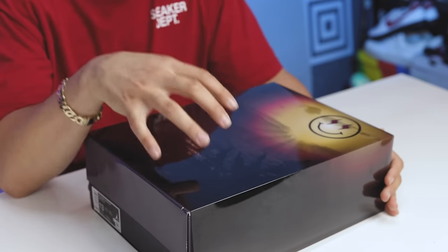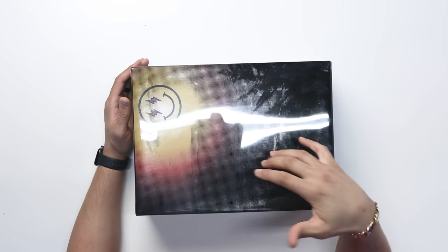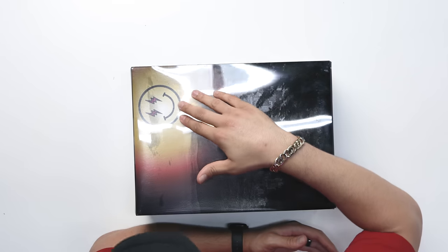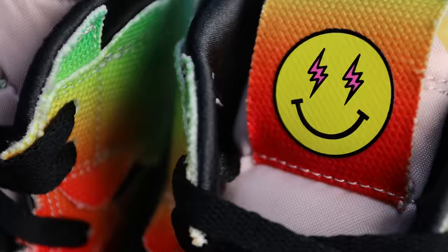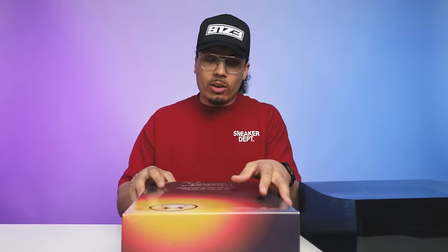Starting with the box, as you can see we have some unique packaging and honestly I love all the details when it comes to this pair of shoes because they did a great job. You have a plastic shroud right here and it's actually an image of Medellin in the mountains with a sunset behind it, which definitely makes complete sense seeing that's his hometown. Then you have his smiley face branding like you see on his other models as well.